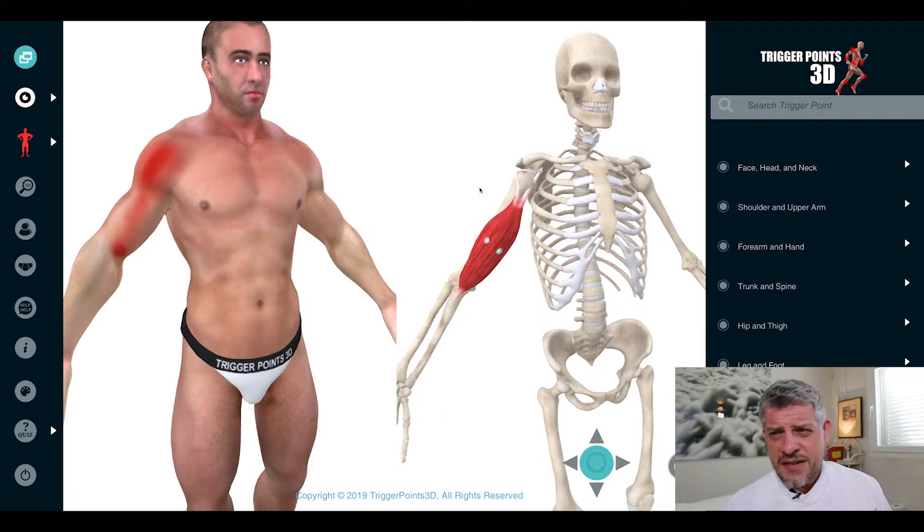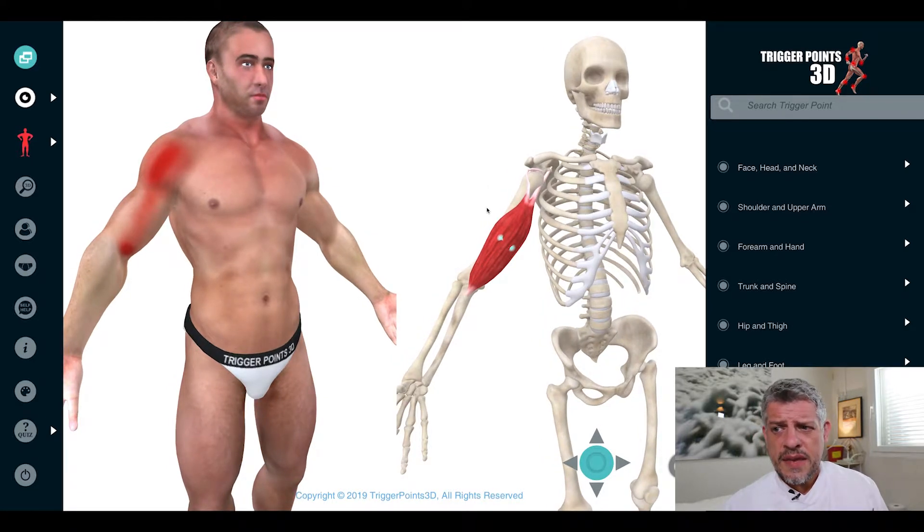In terms of insertion, both the long head and short head insert into the radial tuberosity of the radius and also into the bicipital aponeurosis in the forearm.